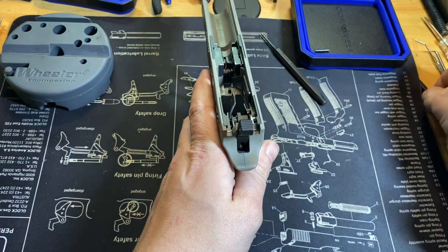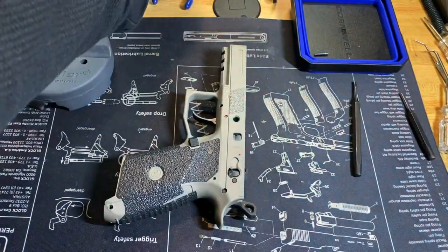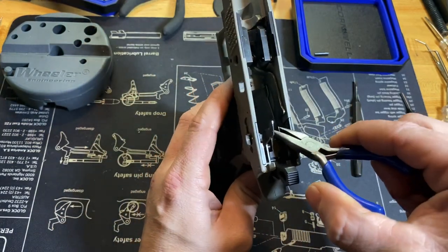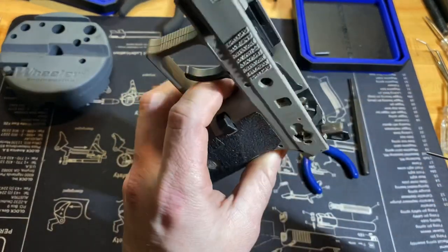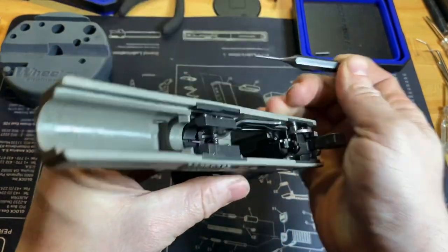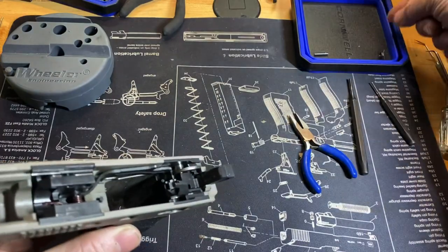Now that that's complete, we will remove the sear housing — it's actually not just a sear cage since it contains the sear and a few other things. First, remove the decocking spring so we don't lose it. Pull that out; you can see the leg. If you look down in the frame right there, there's a roll pin sticking up — that's where the other leg of that spring goes.